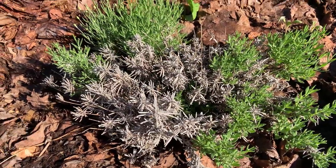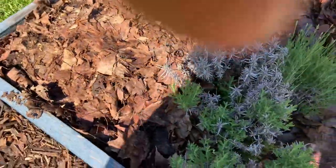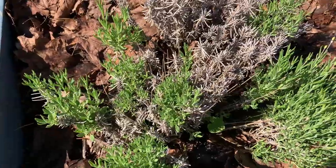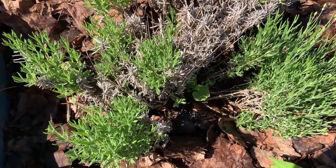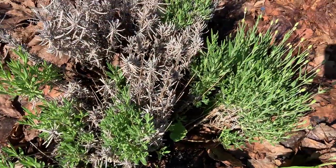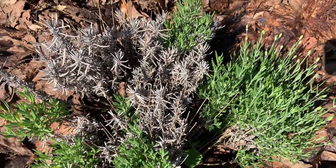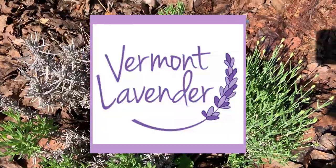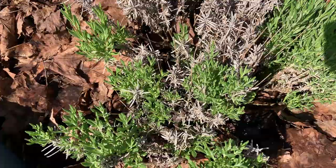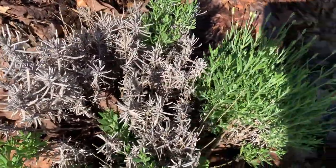Today we are checking our lavender plants to see if there's any issues with disease or pest control that needs to be dealt with, and if I need to add any soil amendments like lime. This is a Munstead variety right here. I'm Diane from Vermont Lavender, where I make skincare products and also use lavender in many of my products like sachets, herbal infusions, and things like that.